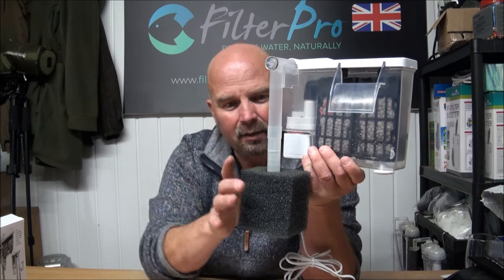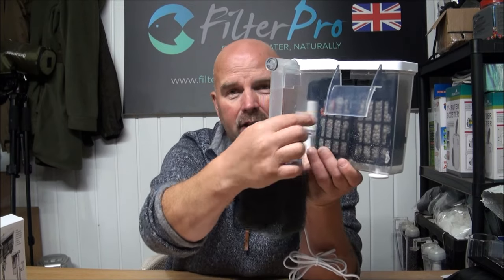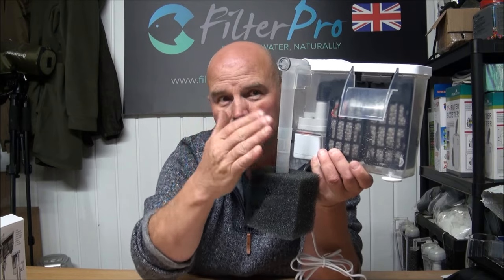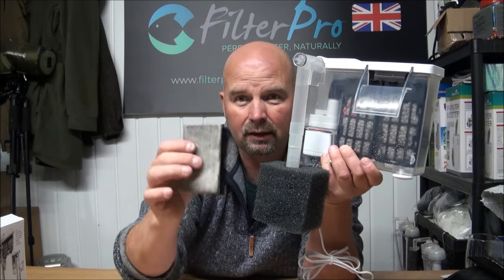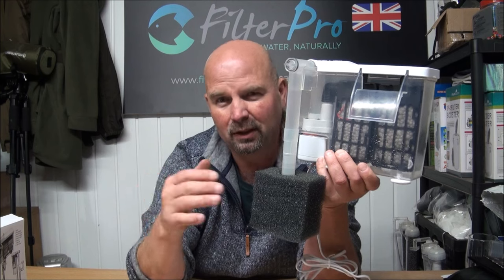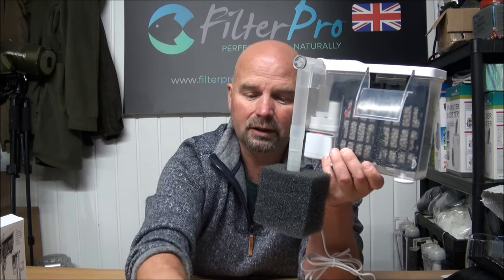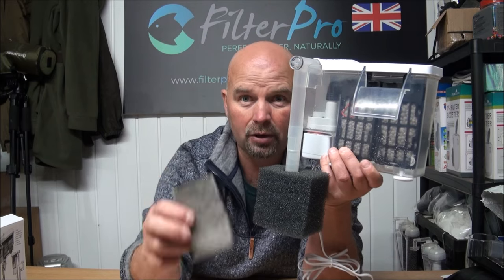If we've got a skimmer, it kind of bypasses the foam and goes straight into our media. In which case, if you wanted to use the skimmer, we'd be better off using the standard pads on the inside — that would also reduce the amount of bacteria living in here. So choice is yours: for a very lightly stocked tank, go with the original pads in there. If you've got fish or any sort of decent stock, then upgrade it — something like this. Make up your own mind.